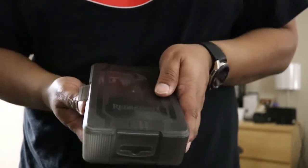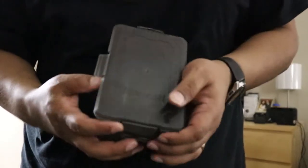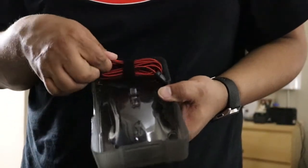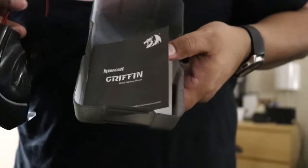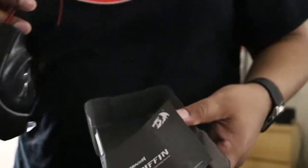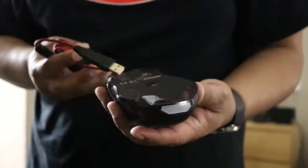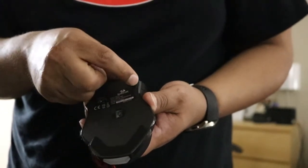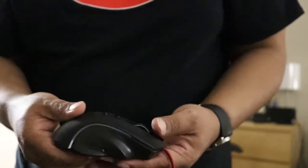It comes in a smoke case — I love how they packed and shipped it. It's closed on every corner, really well protected. There is the mouse, and it comes with a red and black cable. There's also a manual inside, and it also comes with a sticker if you want to put it somewhere. Let me go ahead and take off all the plastic coverings.